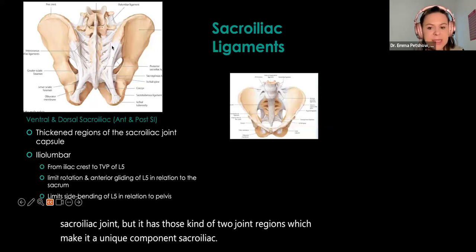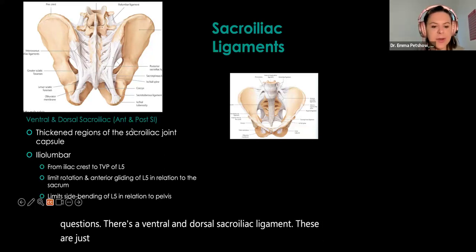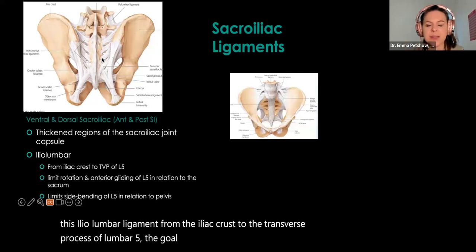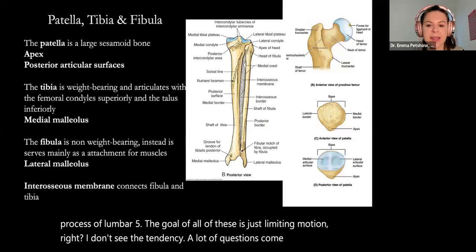Our ligaments — these are where we could see more test questions. There's a ventral and dorsal sacroiliac ligament, which are just thickened regions of our joint capsule. We'll also see the iliolumbar ligament from the iliac crest to the transverse process of L5. The goal of all of these is just limiting motion. I don't tend to see a lot of questions come off of our sacroiliac ligaments.